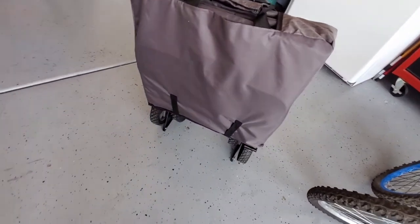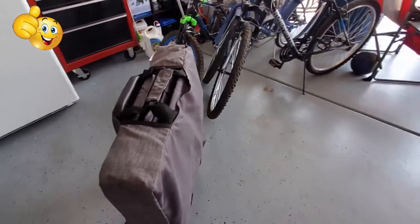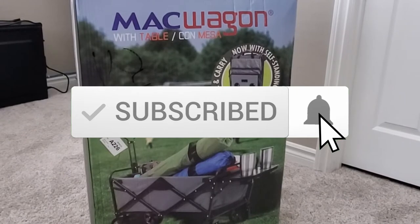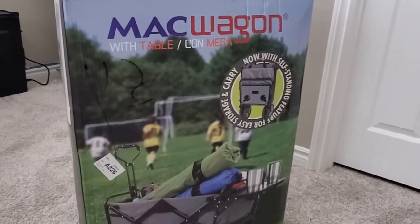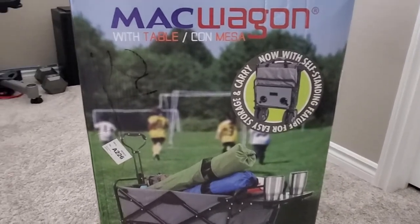As usual, I want to thank you for watching. If you like this video, give a thumbs up and share it. If you love it, hit subscribe — it's free. See you next time.